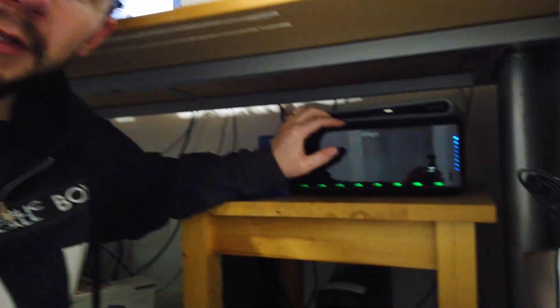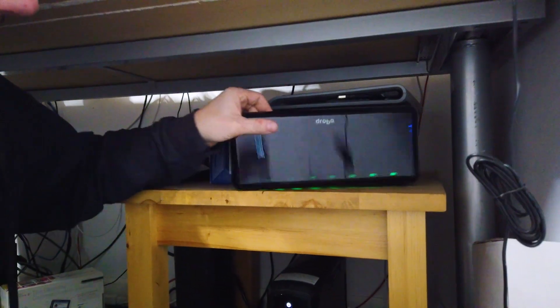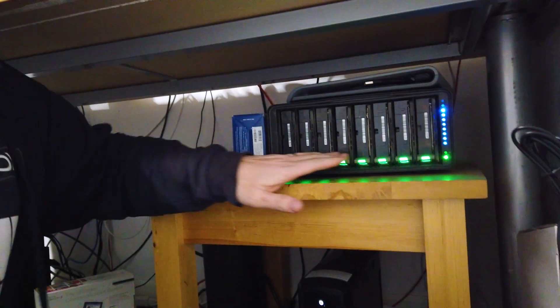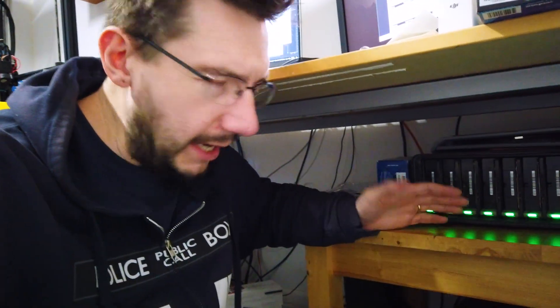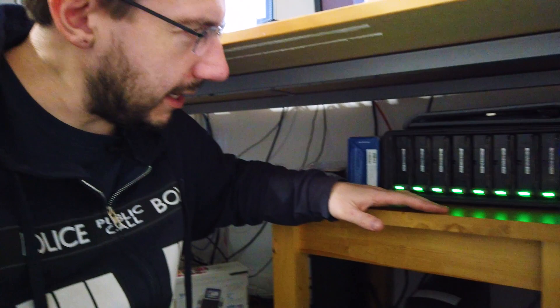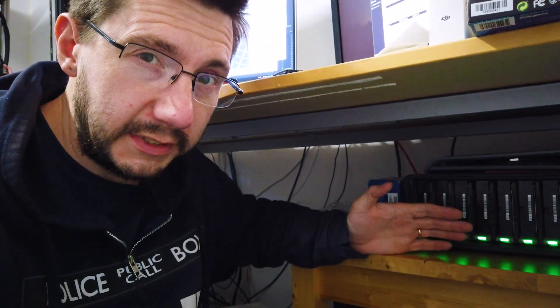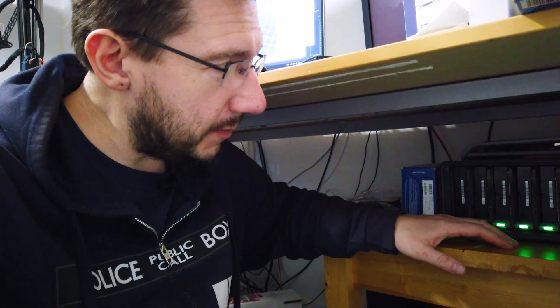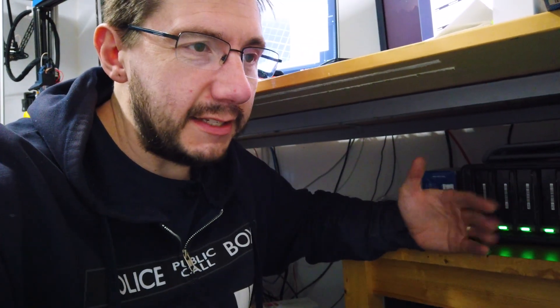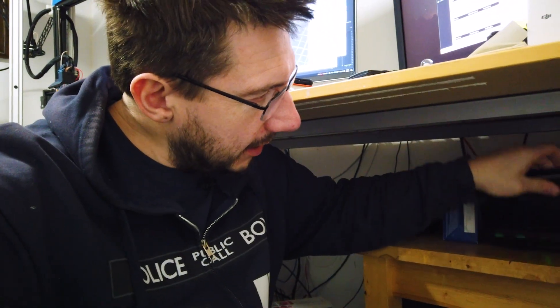This is a Drobo Elite — I think Drobo Elite. I've had it for years. It has a magnetic front plate that comes off and it stores eight spinning disks. It uses something it calls Beyond RAID, which is an interesting thing — you can have single or dual disk redundancy. Each one of these is either a four or three terabyte spinning drive, which gives me an effective iSCSI volume enough to store a bunch of footage. But I create a lot of content, and while the Drobo Elite is cool, I'm running out of space.